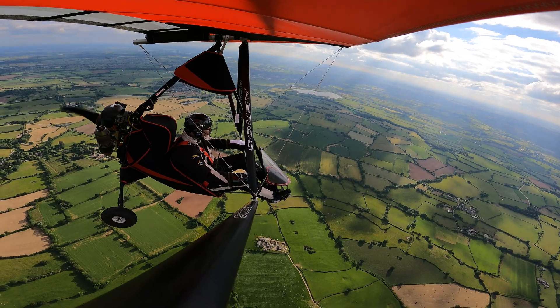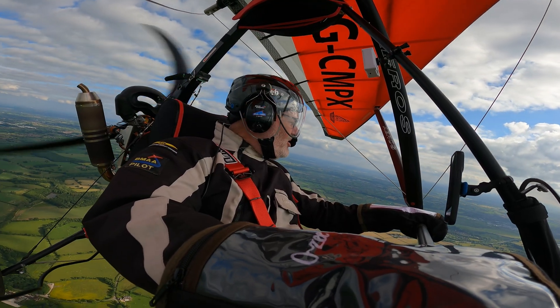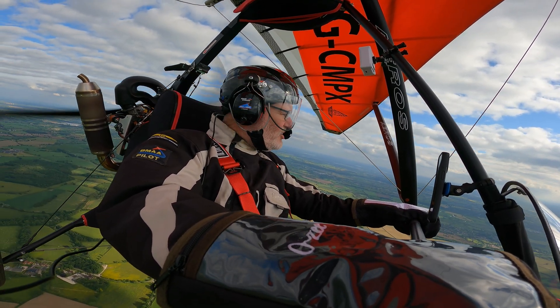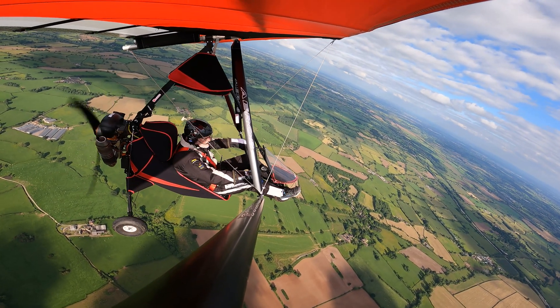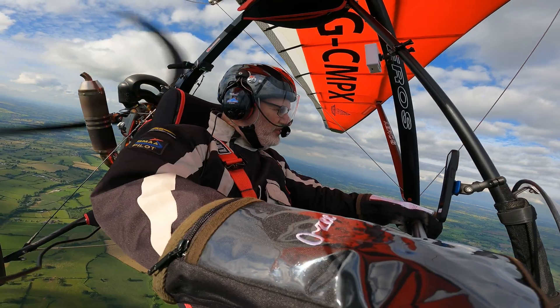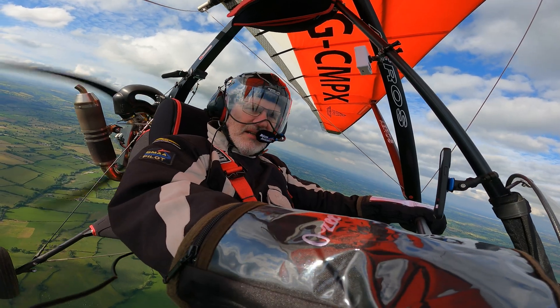There we are back up to 2,000 feet. What I'm going to do is try and provoke the wing into something a bit more akin to what you'd probably recognize as a stall. The way to do that is to build up a little bit of speed first and then put the aircraft into a climb with the power off, and let it stall. So let's see what that looks like.